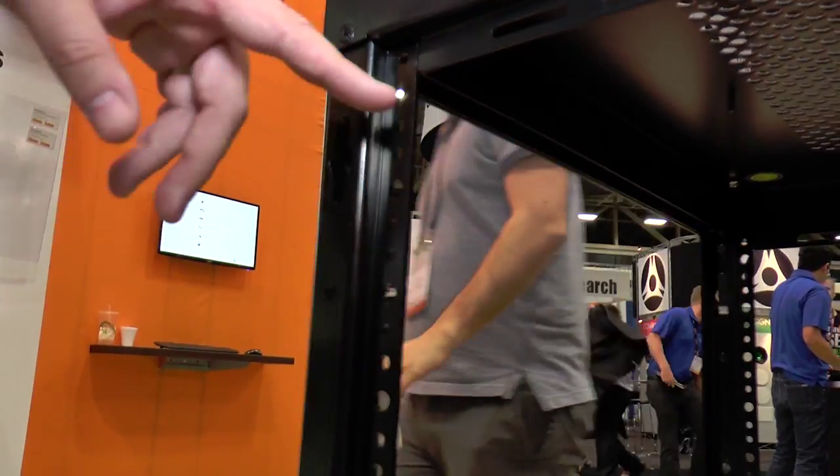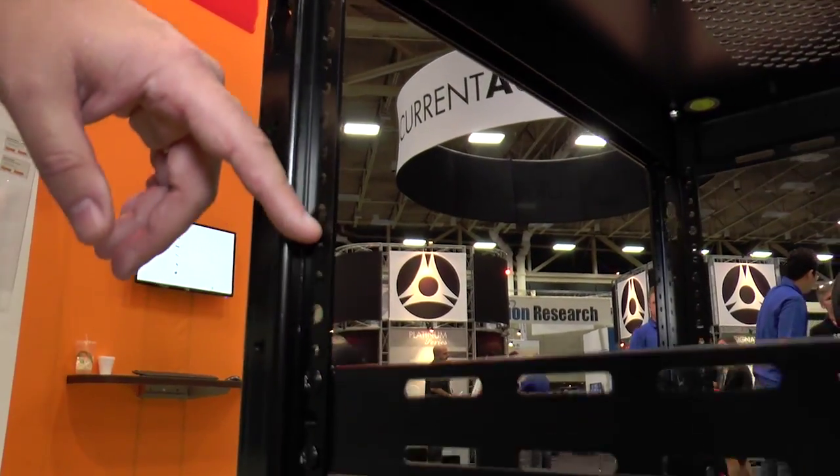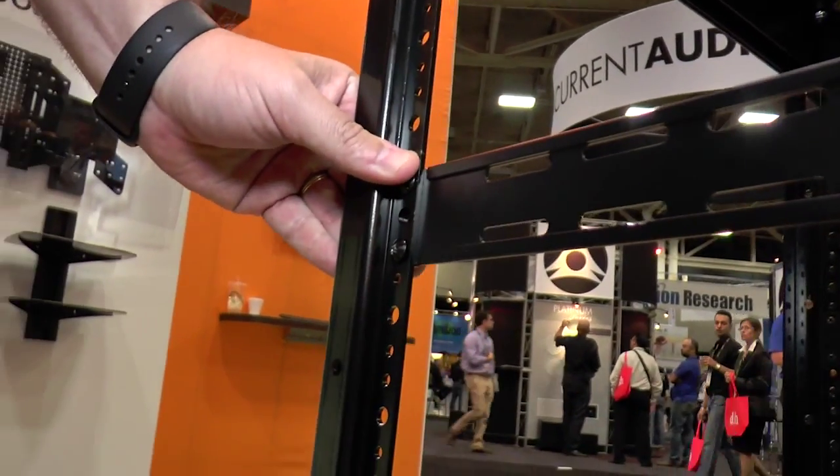Hey, it's Chris Frake, VP of Product Development for Strong, here at Cedia 2015. I want to show you some of our new products and talk about the great new features. We've got our new custom series rack with the new Z-Lock rail system, which makes the rack stronger and easier to build because it squares itself.